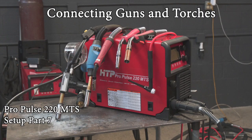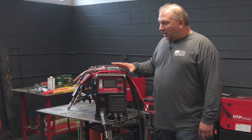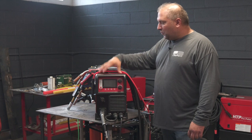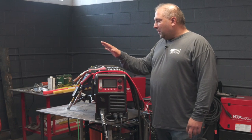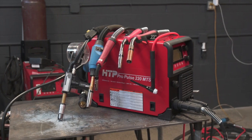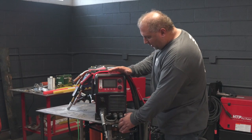So here we go — before we do software, there's a collection covering the guns: the spool gun, the push-pull gun, the different MIG guns, the TIG torches, whatever comes available — how you hook them up, what you do with them, and what they're there for. That could be of interest to you as well.